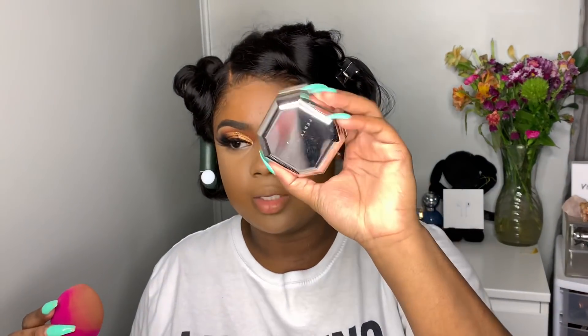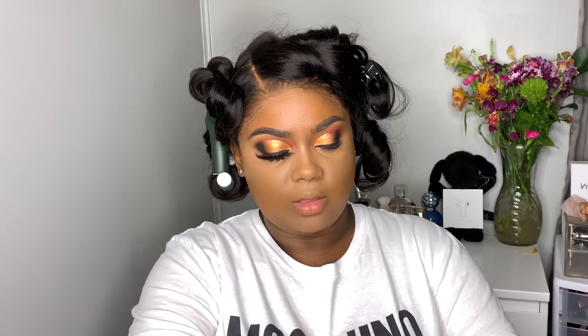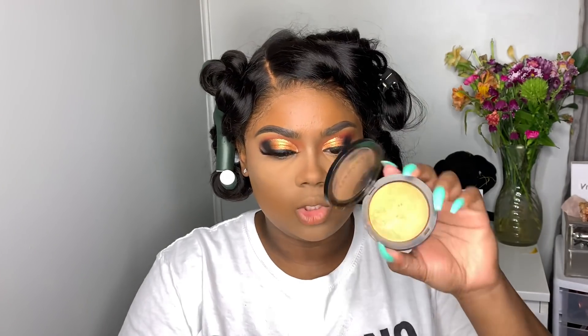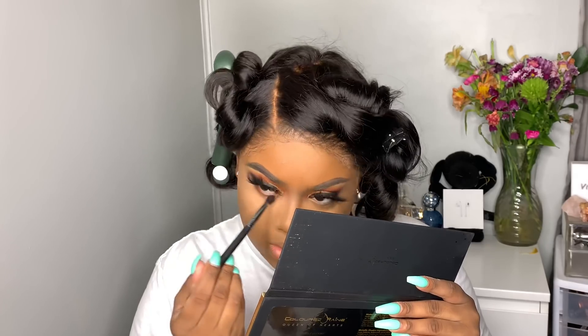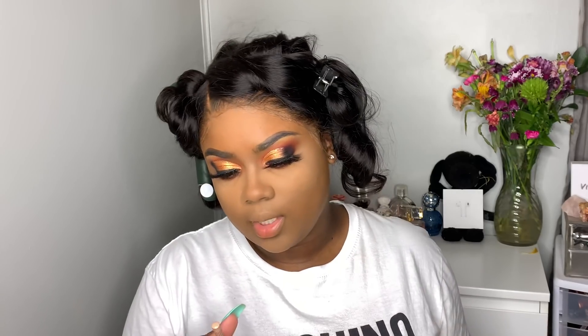Next I'm going to take my Fenty Beauty powder in the shade banana. I also ordered a new powder from Beauty Bakery — it's in caramel and I want to use it as an under-highlight. Then I'm going to take my Sephora powder in the shade mahogany, and then the NYX Wonder Pencil in the shade medium.